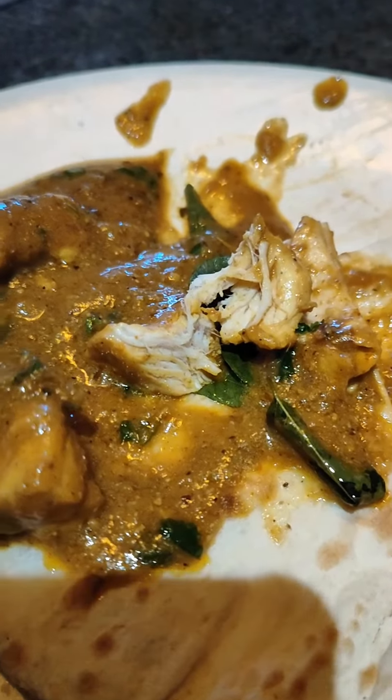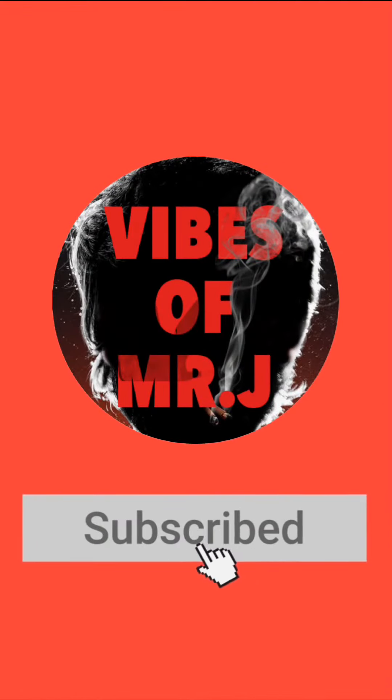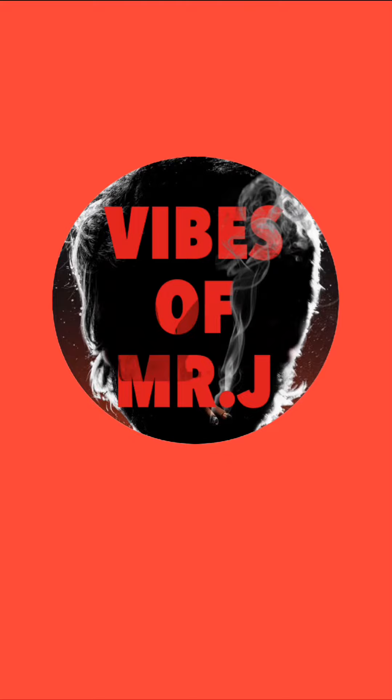If you have a good taste, please try it and let me know in the comments. Please do subscribe to our channel. I'll see you in the next video. Bye bye! Thank you.